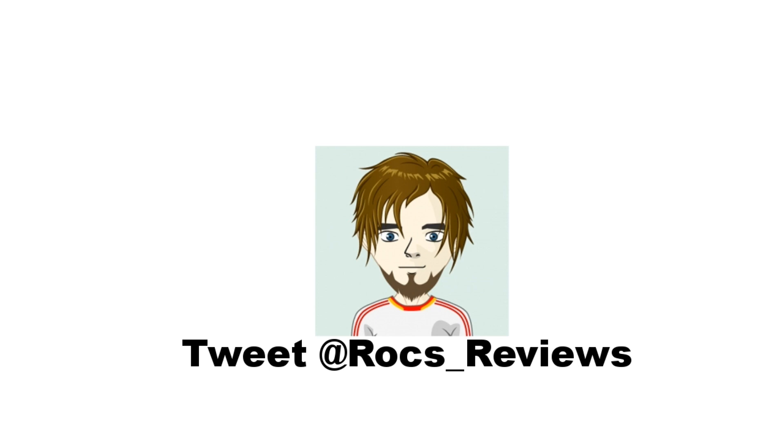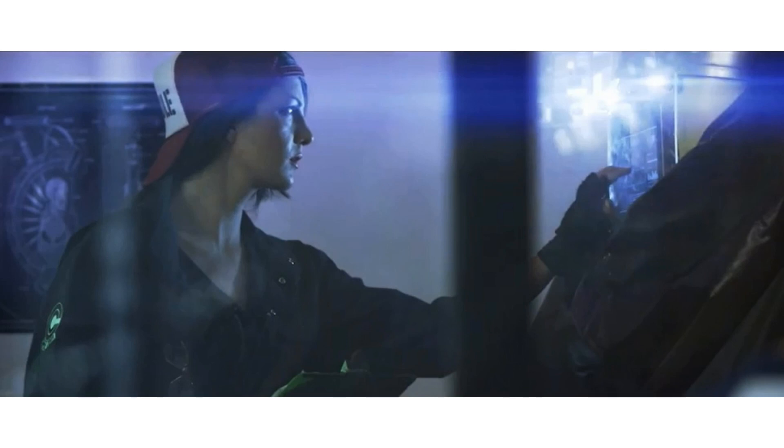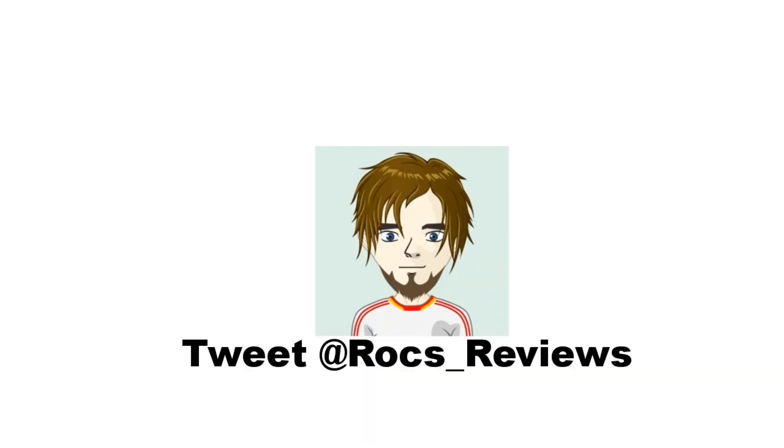At this time it sounds like the crew is in pre-production on both episodes 2 and 3, but they are still working on funding and hope to raise around $50,000 to complete the next two episodes. You can support them via their Indiegogo campaign, which can be found by following the link on the screen or in the description below. Last I checked it looked like they had raised around $16,000, so they are definitely on their way.